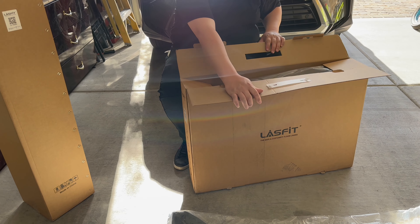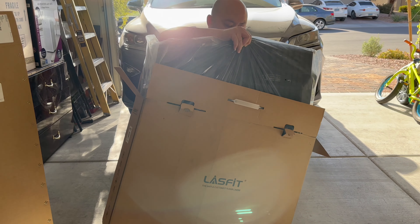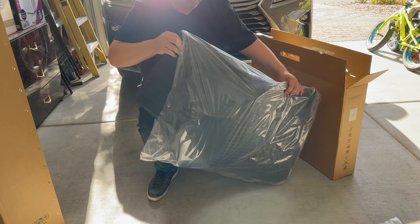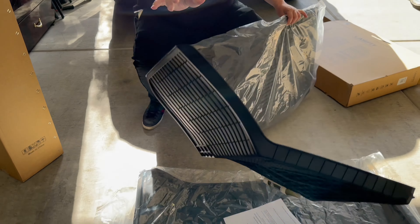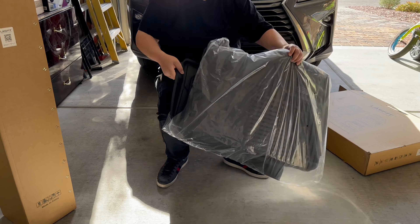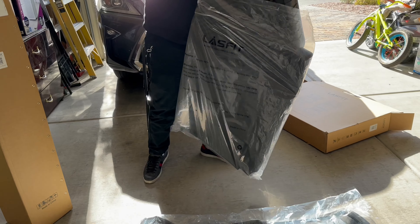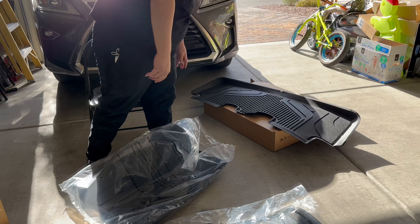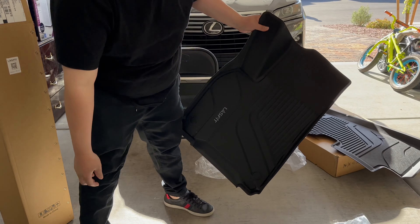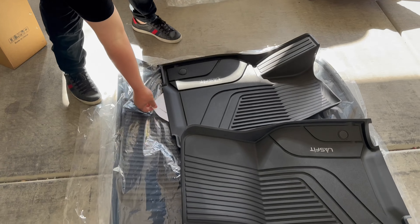Opening up the next piece — I'll open it up like that. Going to save the box? Nah, just kidding. Pulling out number one, then number two, and of course number three.